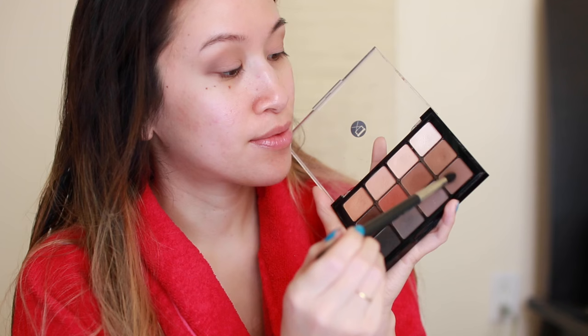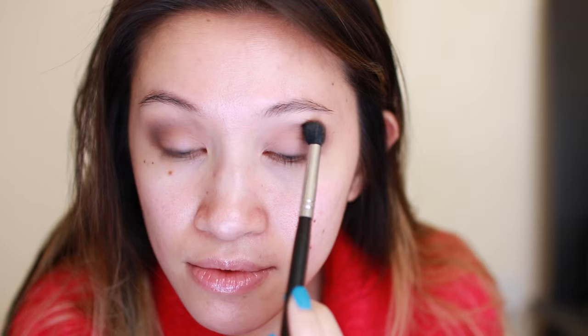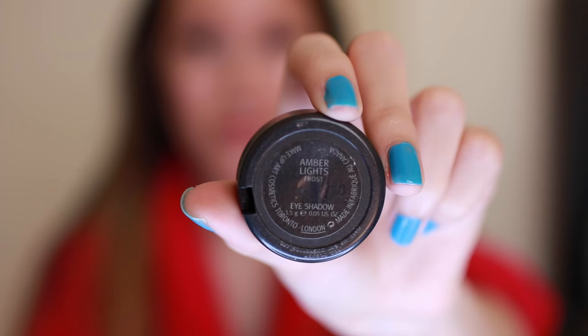I'm using a dry 224 to diffuse and blend the edge of that color. I'm also using a MAC 226 — it has a tapered point that allows me to apply darker colors deeper into my crease. You could use your original blending brush, but this tapered point makes it so much easier because it adds more precision to the process. I'm taking the same brush into the orange shade on my palette and applying that over my crease color, which adds more dimension to an otherwise completely neutral look. I always go back in with my 224 to blend out those colors.